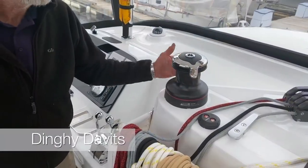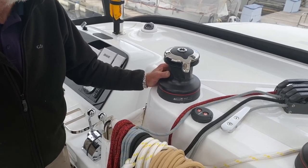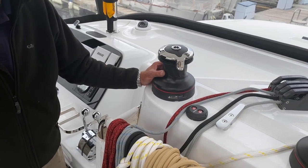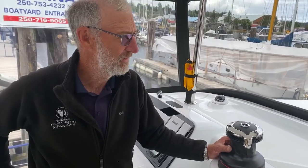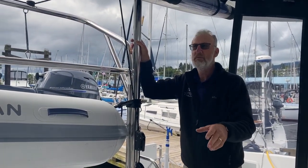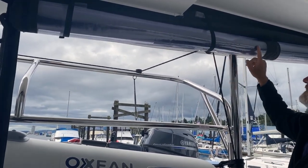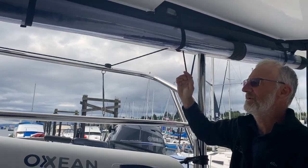We're going to pick up the dinghy now using the electric winch and show you how that's done. First, you must roll away all the screens, and you've got to be ultra careful when lifting and setting the dinghy back down on the water so it does not bang the transom — we have the aluminium-bottom dinghy, so great care should be taken. Roll the screens up as neatly and evenly as you can; there are clips on the other side that they snap into.